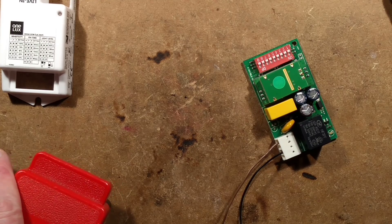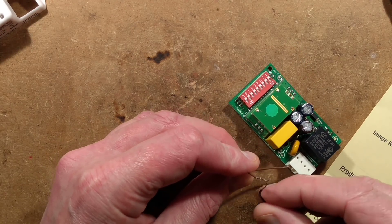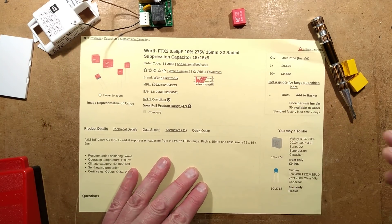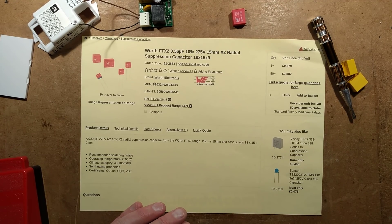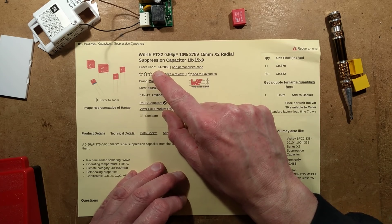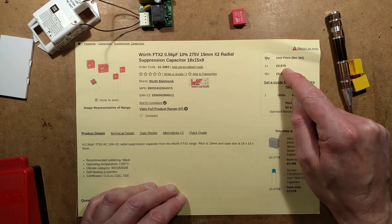So the capacitor I used was just one I had in stock. Let's discharge that — did you hear the pop? That can give you a good zap, and I know because I've had a good zap off it. Here's exhibit number two: a good example of a replacement capacitor. This is from Rapid Electronics' website, order code 61-2883 — it's a UK company. Unit price including VAT is 68 pence.